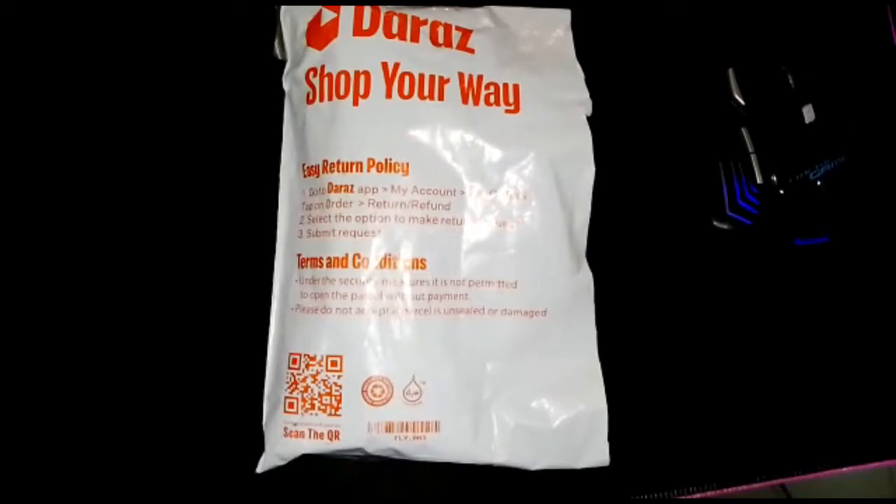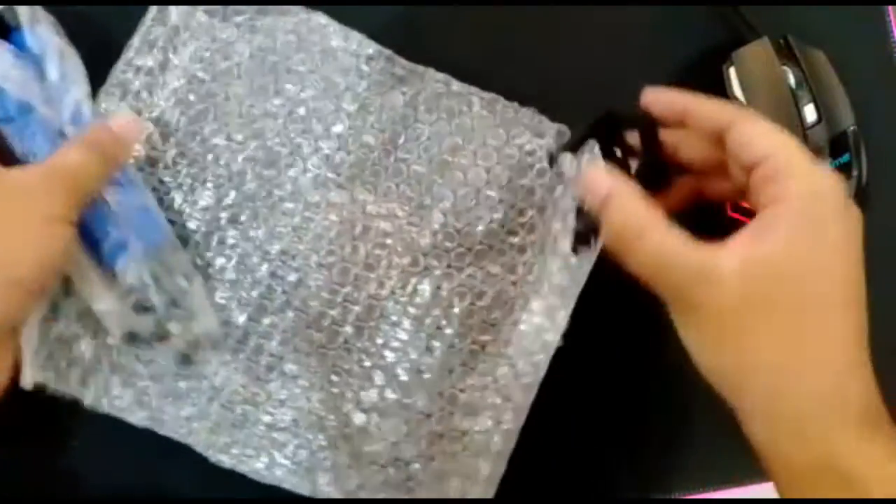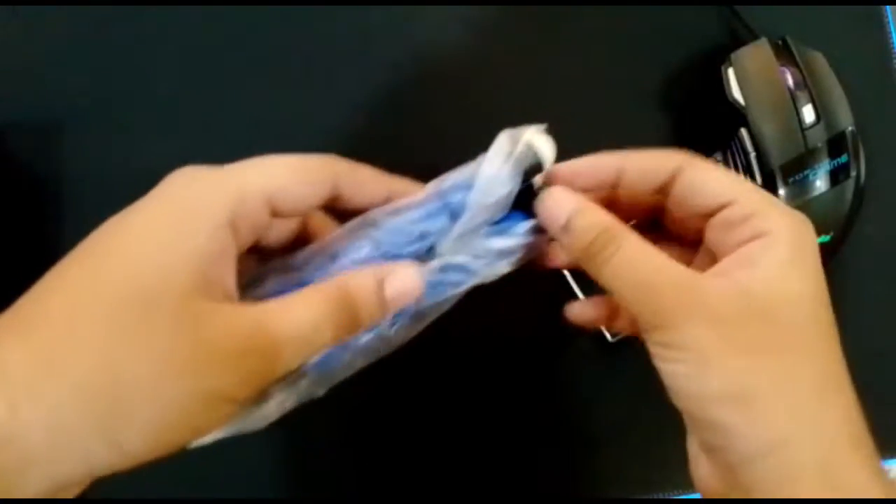Asalaamu alaikum, आज मैं आपके लिए रिव्यू लेके आया हूँ ट्राइपॉड स्टैंड फॉर मोबाइल, जो कि मैंने दराज से मंगवाए हैं। इसकी प्राइस जो है वह 180 रुपीज़ ओनली है, तो उस प्राइस रेंज के लिहाज़ से हम इसकी क्वालिटी देखेंगे।